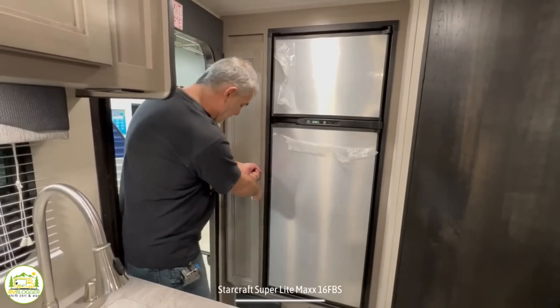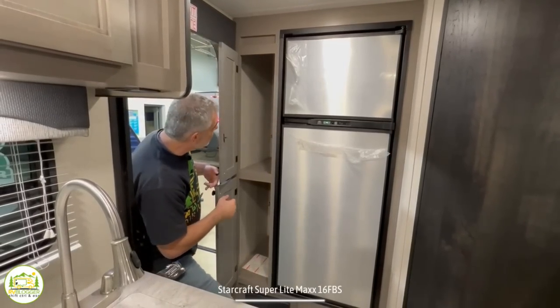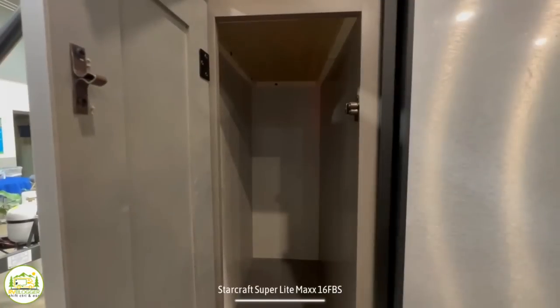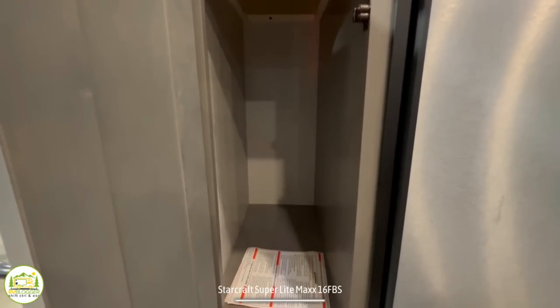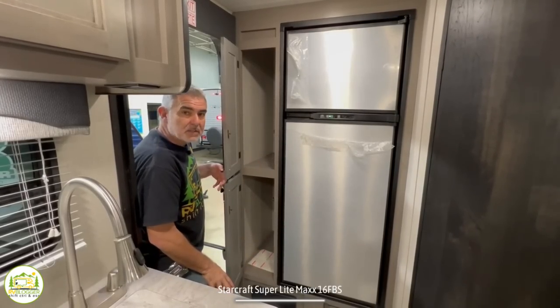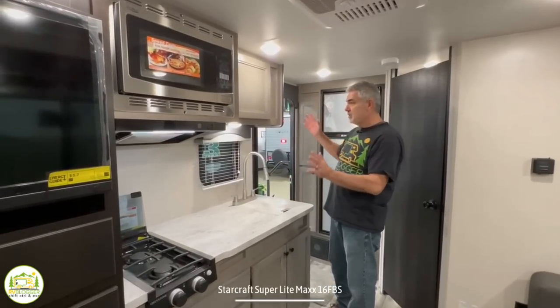Over here you've got some pantry storage for the kitchen area. There are no shelves in here — there's just one fixed shelf in the middle — so if you want additional shelving, you would have to add that on your own.